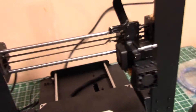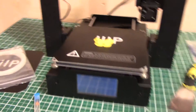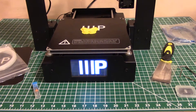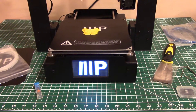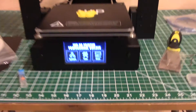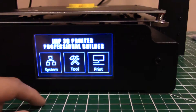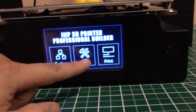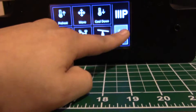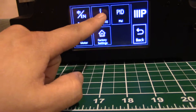Actually before we do that, I wanted to let you guys see it turning on. There's the screen — pretty straightforward and fairly simple to use. It's a touchscreen, in case you don't know already. So there's a home all button over here under system, and I just want to show you every bit moving.